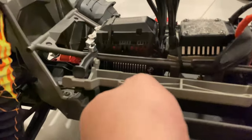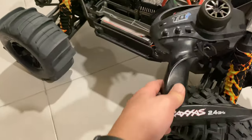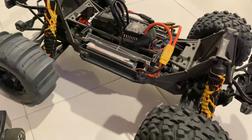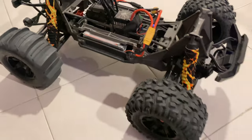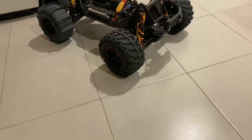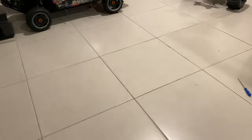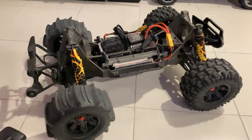The new motor is Hobbywing, and now Vitavon mod 1.5 is sitting up in there — you can see mod 1.5 finally. Alright guys, let's fire it up and see. Here we are — moment of truth. We will take it out and test it.